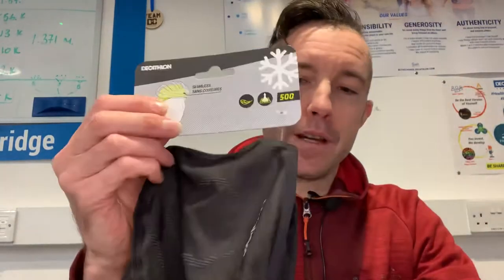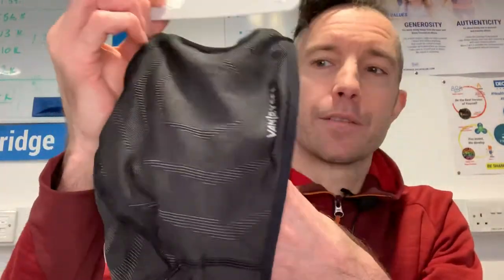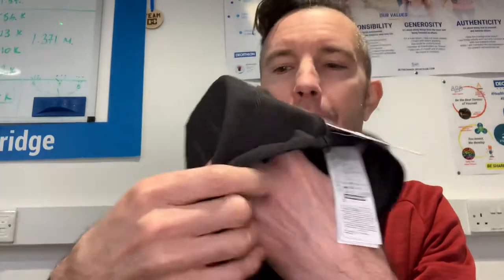Hi guys and welcome back to Product Training Tuesdays. Today we're going to be talking about winter cycling caps, or helmet liners. First of all, we're going to be talking about the 500 helmet liner, which is this one here. It's essentially a bit of lycra that will cover your head and protect it from having that cold air rush through your helmet and chill your head — so it's essentially a glorified piece of lycra.